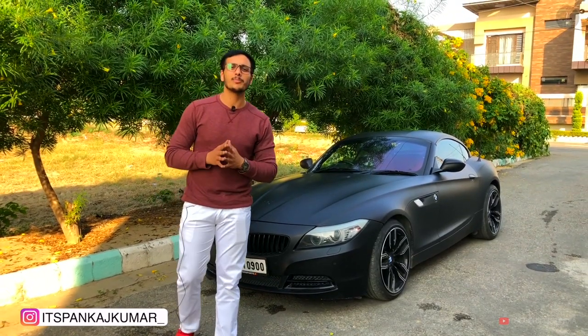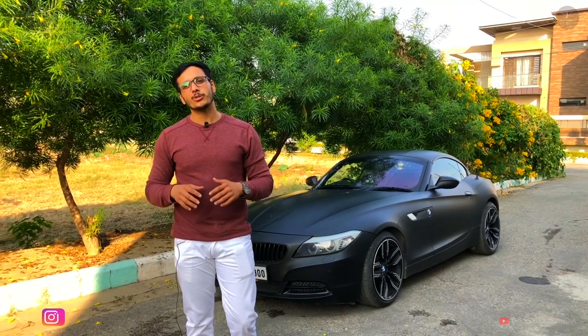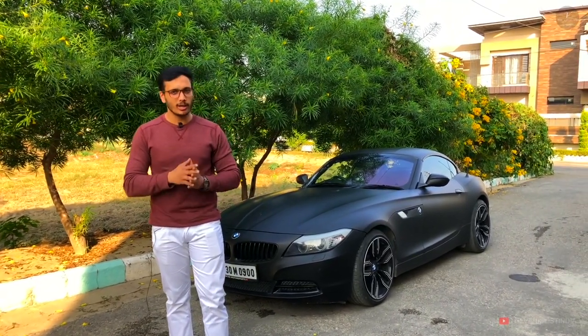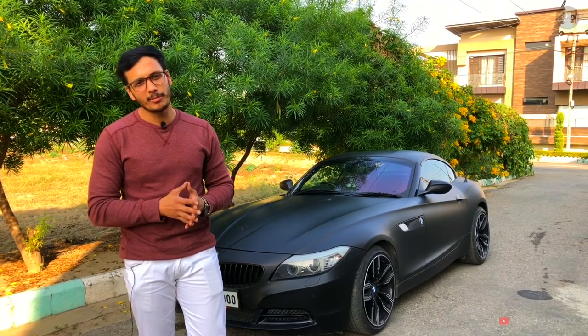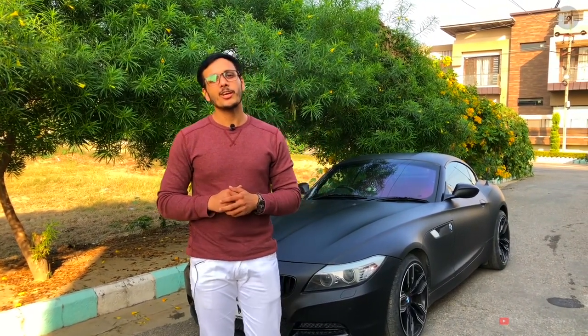Hey guys, welcome back to my channel. This is Pankaj, and today I'm going to review the BMW Z4 series. This is the modified version, customized by the customer. The Z4 series is always popular, so let's talk about the build quality and features in detail. Subscribe to the channel and hit the notification bell. Let's get started without wasting any time.